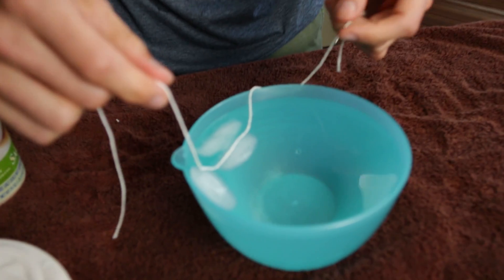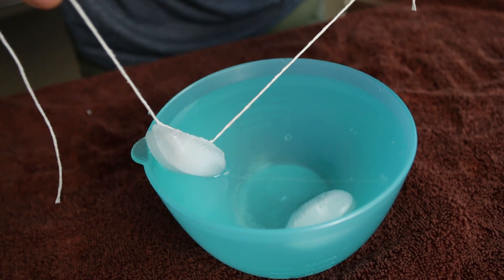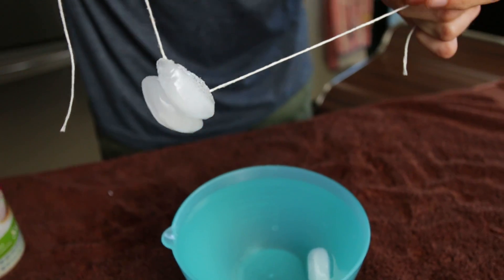I'm gonna go ahead and pull this up right here. It's attached to the other piece of ice, but it doesn't matter because that works so well.